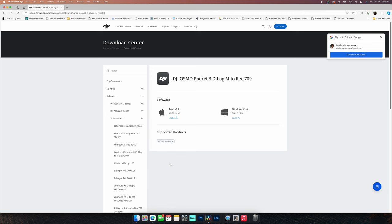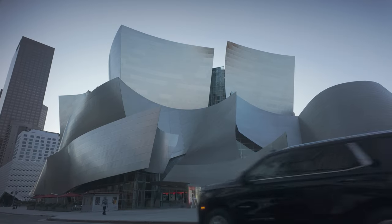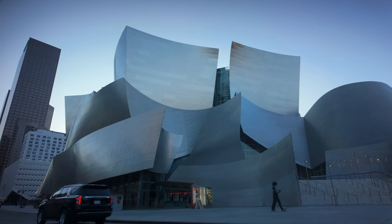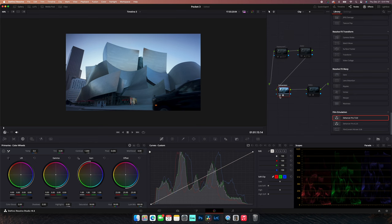The first thing we're going to do in this process is convert the footage from log. On DJI's website and pretty much any other camera's website, they give you a conversion LUT to convert your footage from log. So in the conversion node, we're going to turn on the LUT from DJI. This look that you get is not color grading — it's not anything special. All this node did was convert the footage from log to Rec.709. So nothing special has happened — this is the camera's colors.